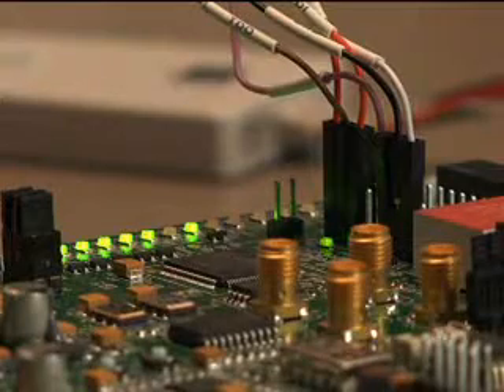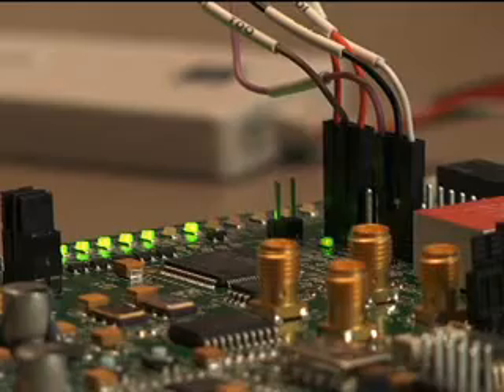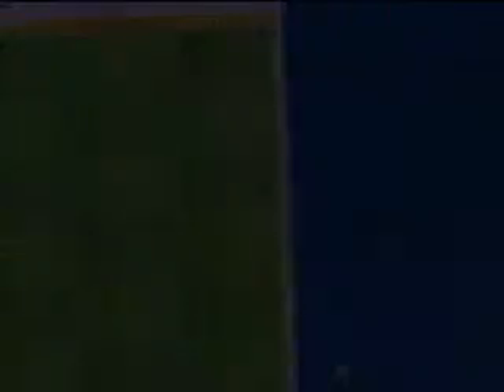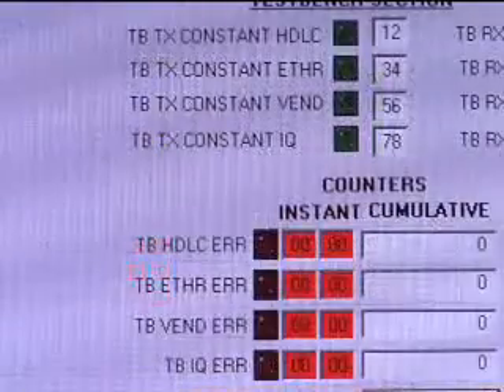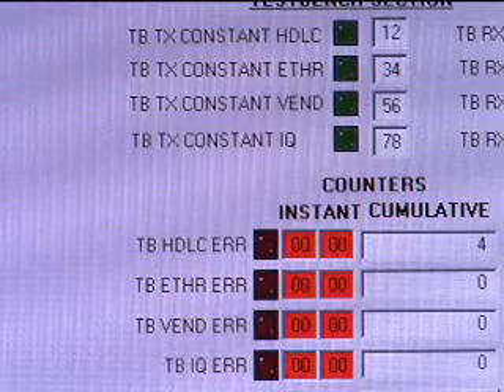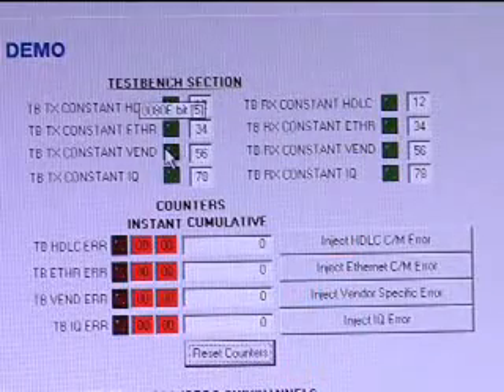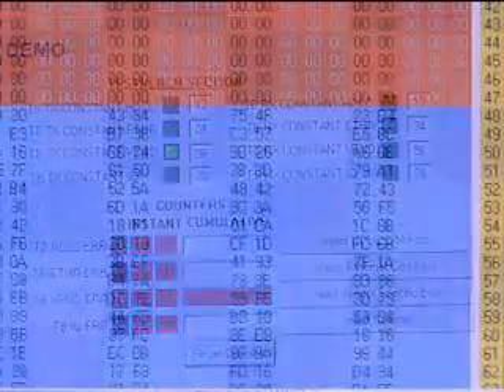We begin by downloading the bitstream to allow the RE to capture data from the REC. The CPRI hyperframes are now being received error-free on the RE. We can inject HDLC and Ethernet errors as we did before and see them show up on the counters. Injecting a vendor-specific value on the REC ORCESTRA window will show up on the RE ORCESTRA window.